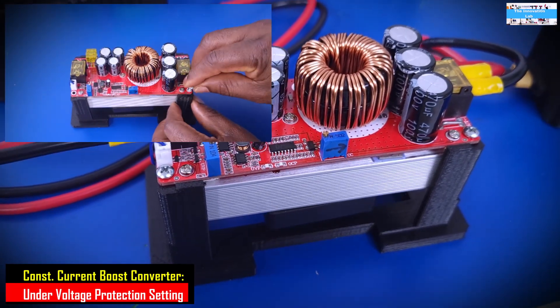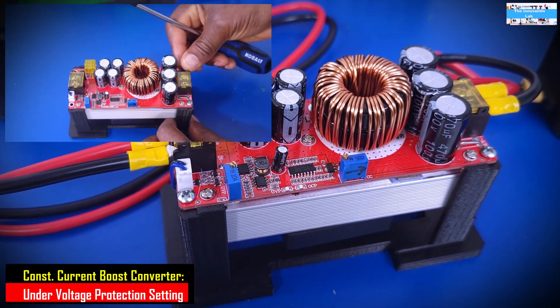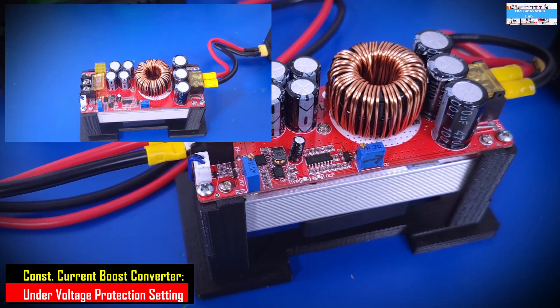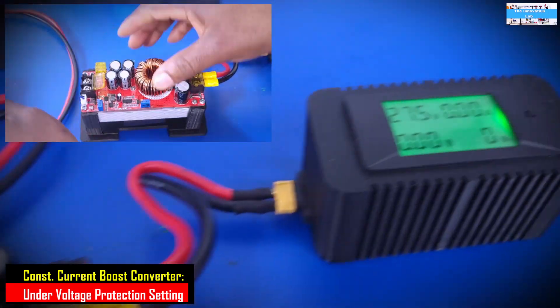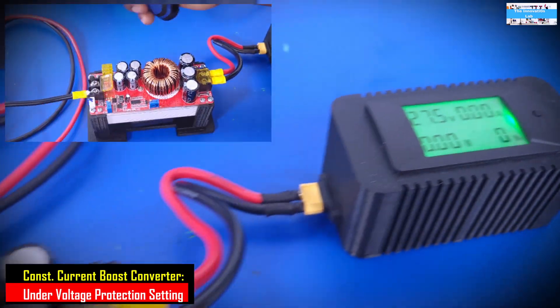A major advantage of having a 3D printer is that you can think of any shape or any object that you need — enclosures like this one here. I actually made those here as well.